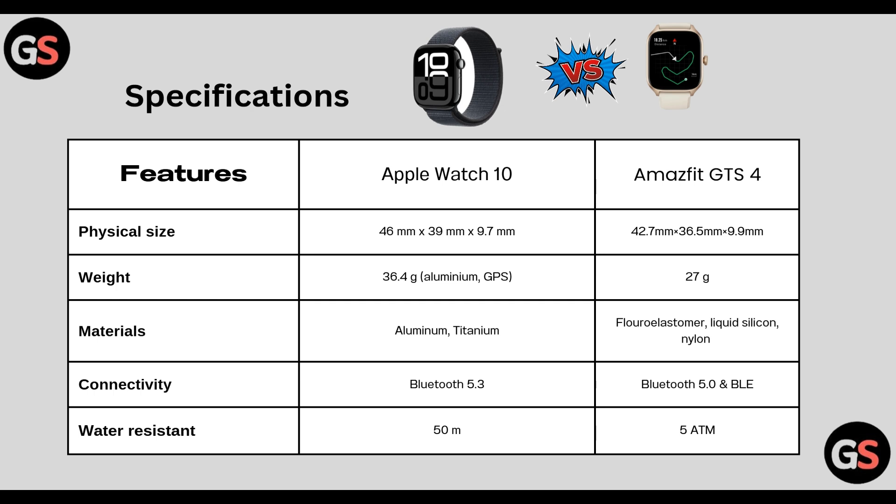Materials: Watch Series 10 has aluminium and titanium, whereas Amazfit GTS 4 has fluoroelastomer, liquid silicone, and nylon. Connectivity: Watch Series 10 has Bluetooth 5.3, whereas GTS 4 has Bluetooth 5.0 BLE.